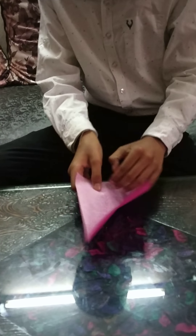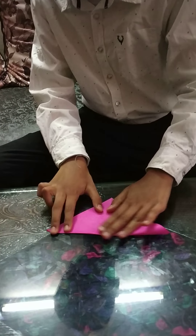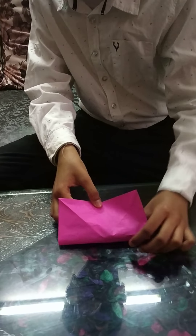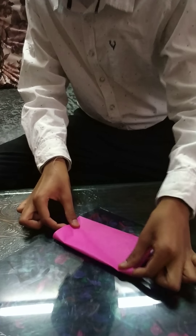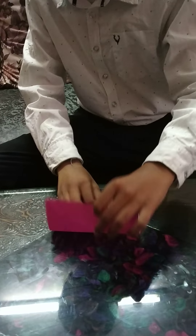Do the same on the other side. Now fold it into half. Like this and do the same on the other side.